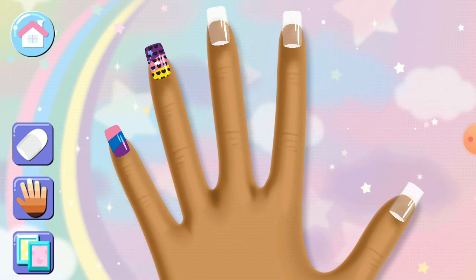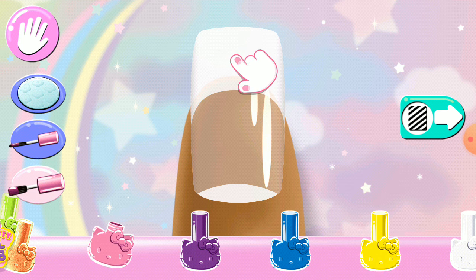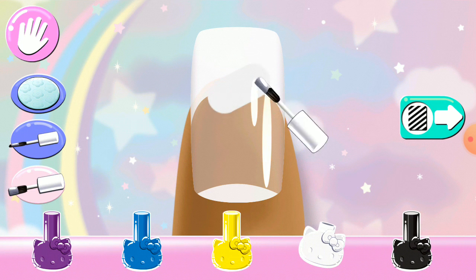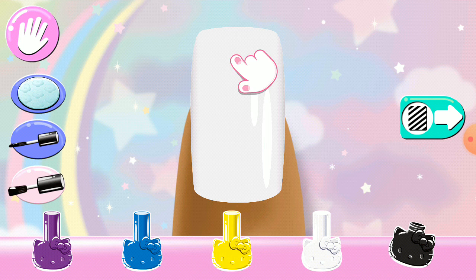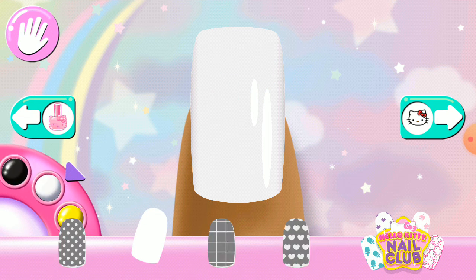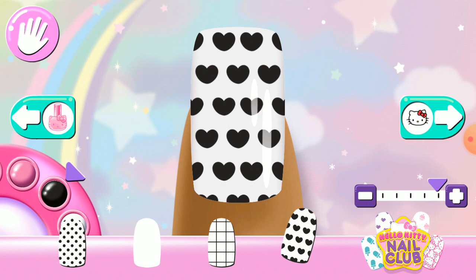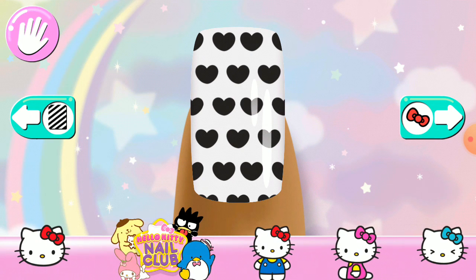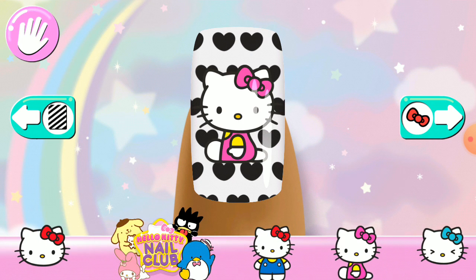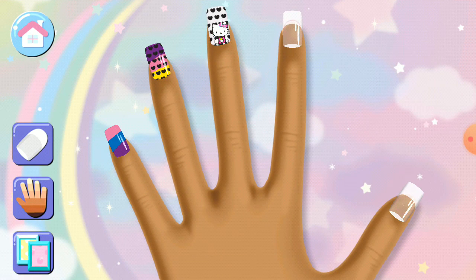So chic! Looks great! On to the next nail!